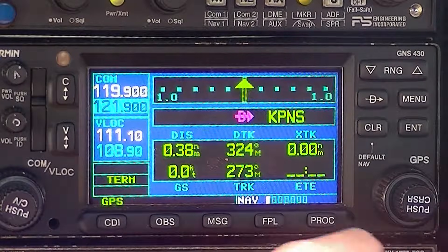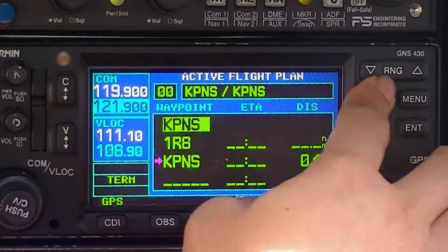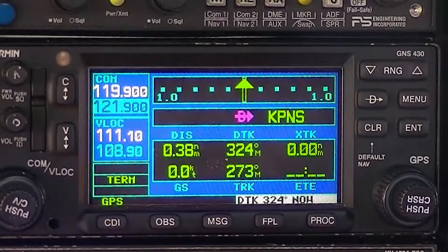Let's take a look at how to enter approaches — this is something you're going to have to do as an instrument pilot. One thing you want to make sure is that when you're going to enter an approach to a particular airport, you're going direct to that airport. So let's enter an approach to Pensacola — say the ILS 17. First, make sure we're going direct to Pensacola. Hit flight plan, highlight Pensacola, go direct, enter, enter. Now you're on your way to Pensacola.